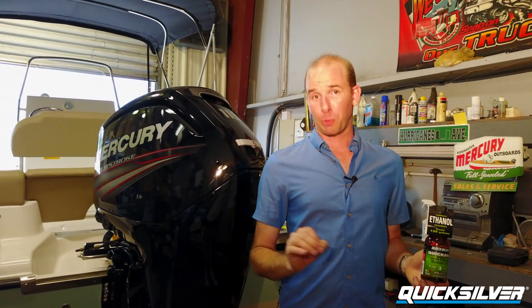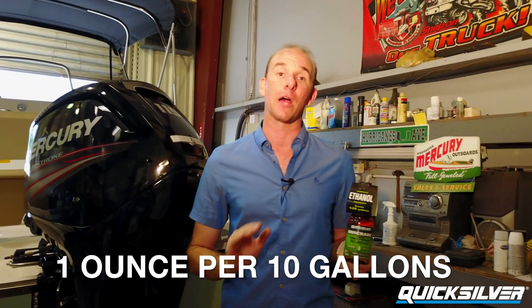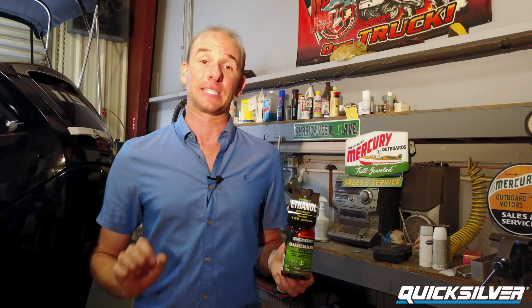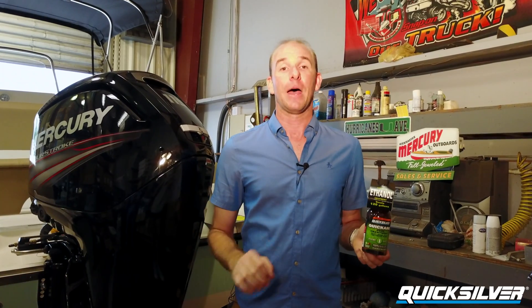This is the first product in the Quicksilver lineup — the Quick Care product. It's dosed at one ounce per 10 gallons, which means this 12-ounce bottle will treat up to 120 gallons of fuel. With these fuel-efficient four-stroke Mercury Outboards, that means a lot of time on the water and a lot of bang for your buck. This product is going to keep your fuel system clean, guarding against rust, water accumulation, and deposits including varnish and gum, so your injectors spray a nice clean atomization of fuel contributing to your power and fuel economy.